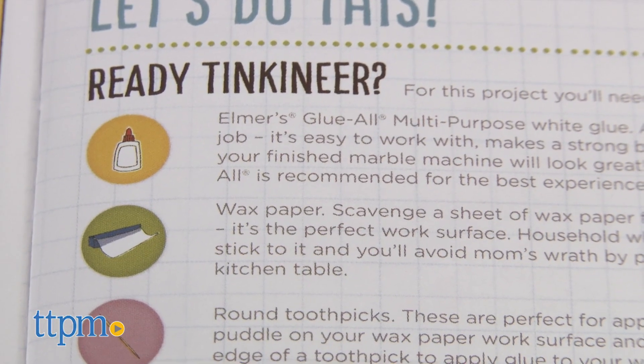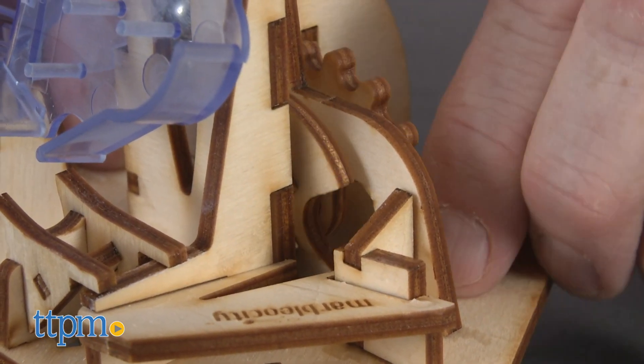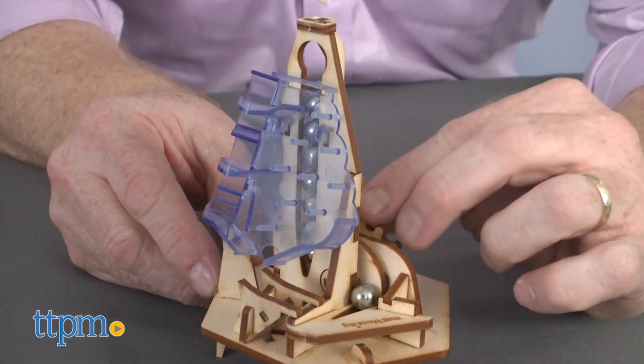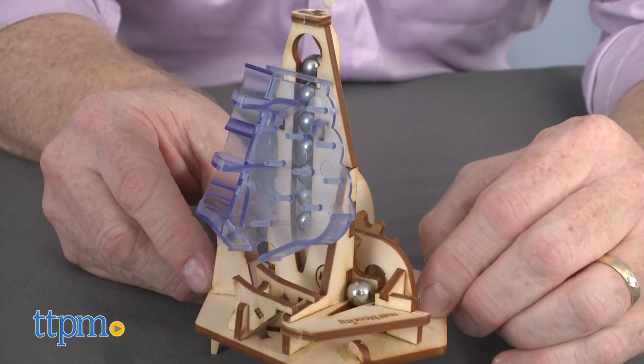Once built, Chaos Mountain requires all 10 marbles to create action. The wheel is turned by hand and the marbles descend in random patterns. Sometimes the marbles do jam. This model can be connected to other models sold separately, and a motor also sold separately can be added.